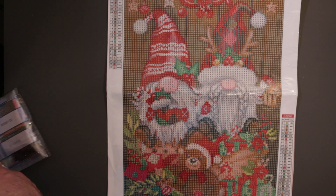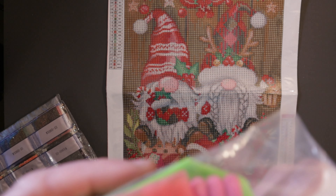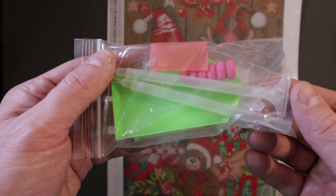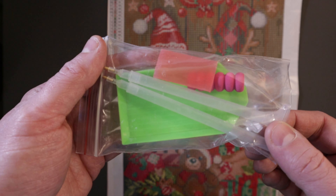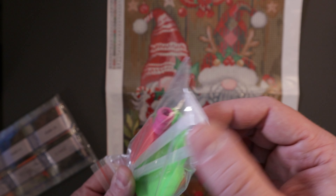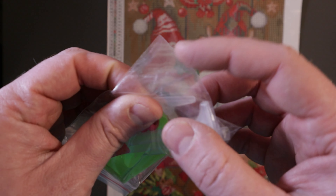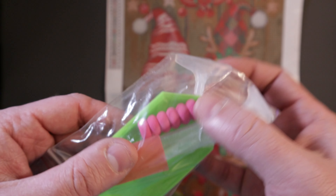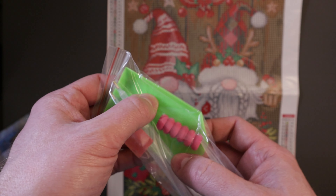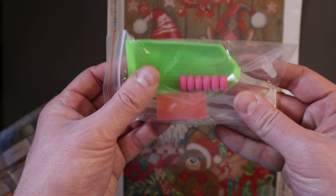And then it came with your tool kit. So you got a rectangle of wax. You actually got two pens in this kit — they're clear pens. Each one has a single tip, and then this one has a multi-place tip. And then it's also got a little squeegee pusher tip in here as well, and then a little comfort grip to put on the pen. A green tray to put your drills in, and then a couple little extra Ziploc baggies. So that's the tool kit that comes with the painting.